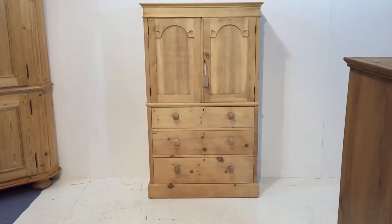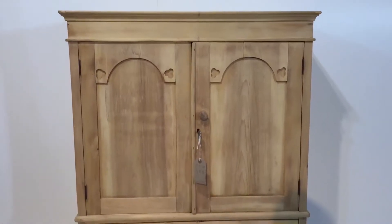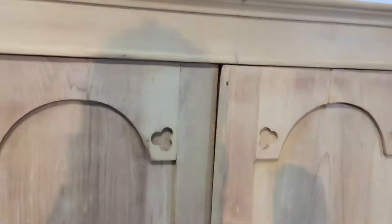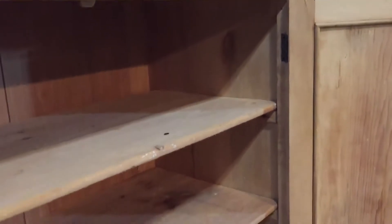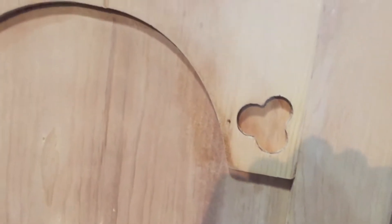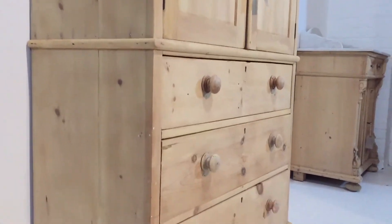Here we have a very small pine linen press — a tiny little thing. It's got two doors at the top and then three drawers below. This is one piece but it is quite small, so if it is going up some very tight stairs, just check the access carefully. In the top there are two shelves, and these aren't fitted so they can be taken out if necessary. There's some nice little detail on the doors with arched panels. This is in the bare wood at the moment — it was originally painted and it's just been stripped.